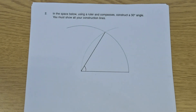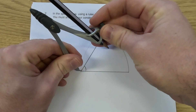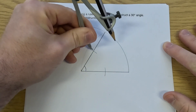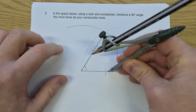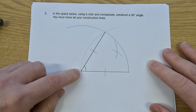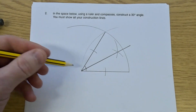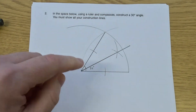But we wanted to construct a 30-degree angle, so we now need to do the angle bisector. So let's take our compass and pencil and put the point of the compass on where the two lines meet. We're going to do an arc on this line and an arc on this line. Then we're going to take our compass and put the point there and do an arc towards the middle, then put the point of the compass on where that arc met the first line and draw another arc towards the middle. If we join this point up to our angle, it'll split that 60-degree angle into two 30-degree angles, and then we'll have constructed a 30-degree angle.